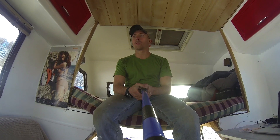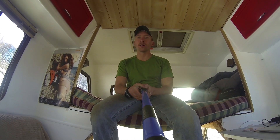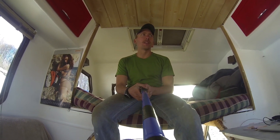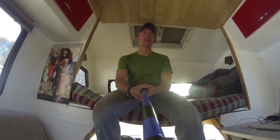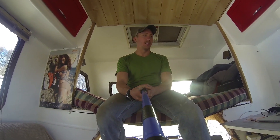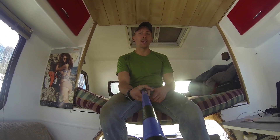Putting in LED lights — going from about 12 watts per light down to around 2.5 watts per light. There are roughly 16 to 18 lights in the whole thing, so that'll cut down on my energy draw. I'm also going to be putting some solar panels up on the top.